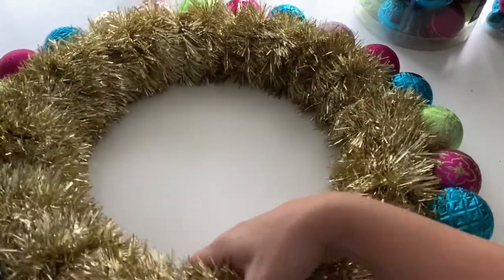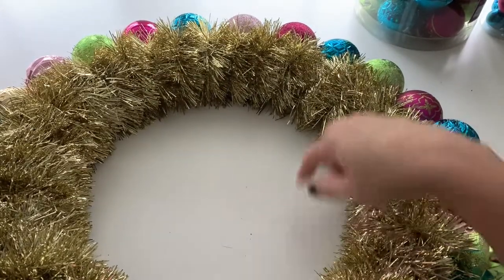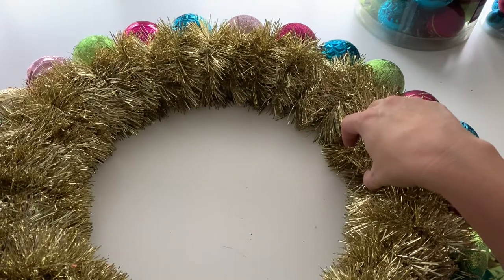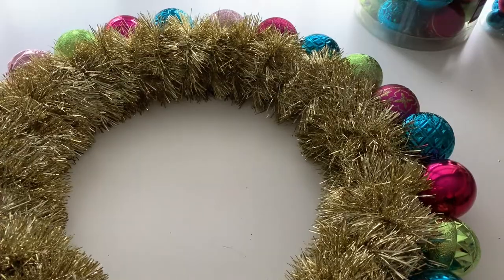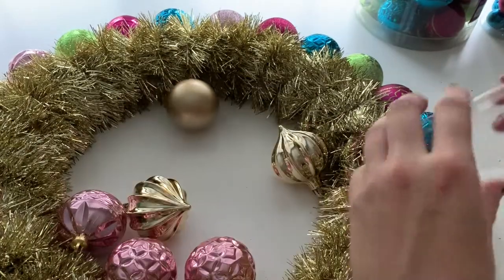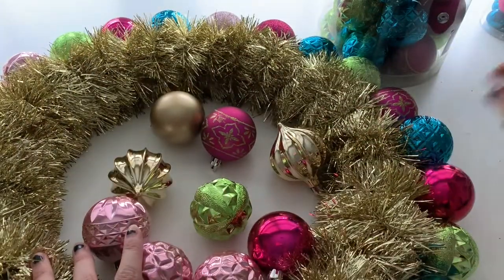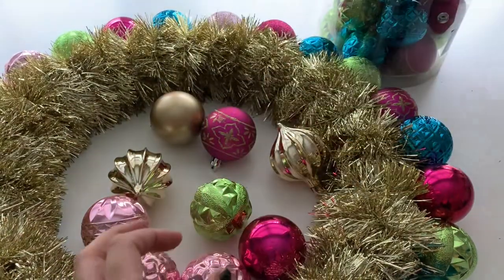Now that we have the wreath completely covered on the outside, it's time to start filling in on top. I'm not going to fill in the middle ring — some tutorials have you do that, but I don't think you necessarily need to and I think it adds bulk to the wreath. We're going to start filling in the top layer. I have some different shaped ornaments as well as the standard ones. Once we get a good layer down, we'll start with some really small tiny baubles to fill in the remaining spots.